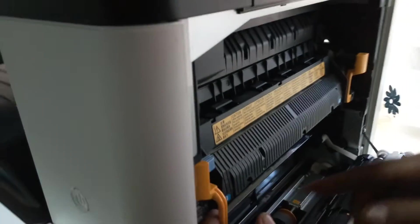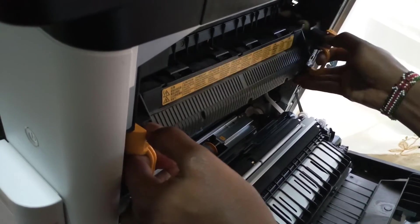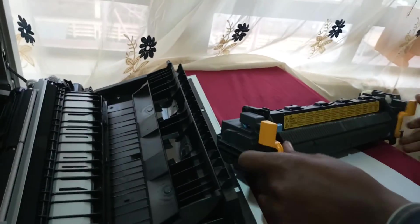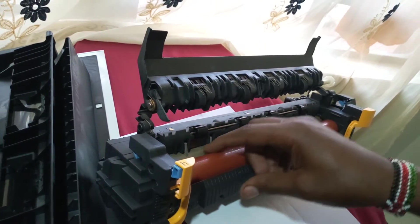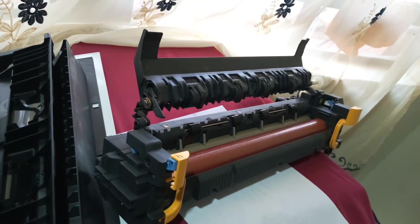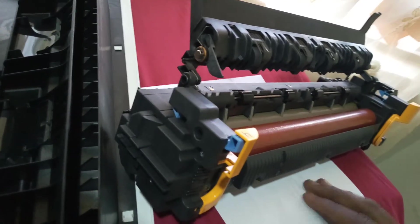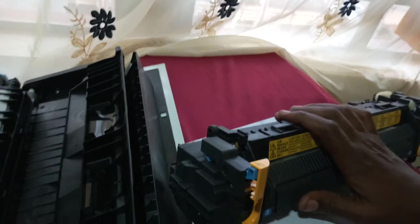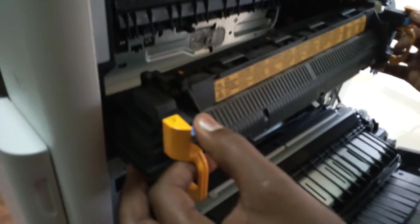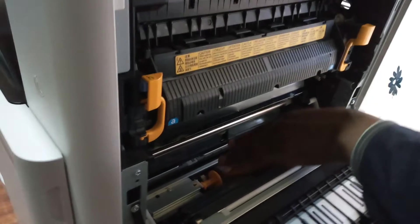There is a part we call the fuser unit. To remove it, you press these two buttons and pull it out. If there are any particles on this, they can cause paper jam. You have the pressure roller and the upper fuser roller — if either has any stains, it will be transferred onto the paper. Remember this part is very crucial: it is the one that melts the toner onto the paper so that it cannot be erased. Note that it is always hot. To put it back, you slot it, slide it in, and press it until it clicks.